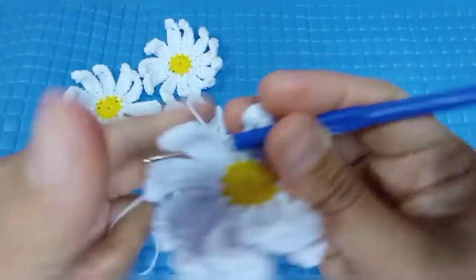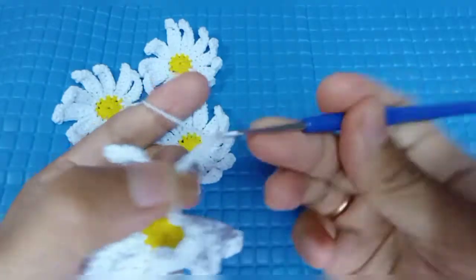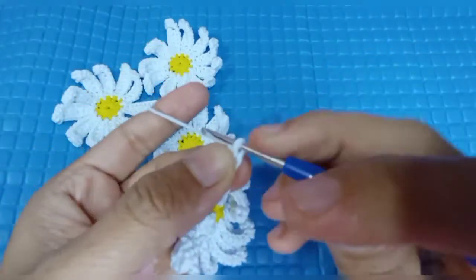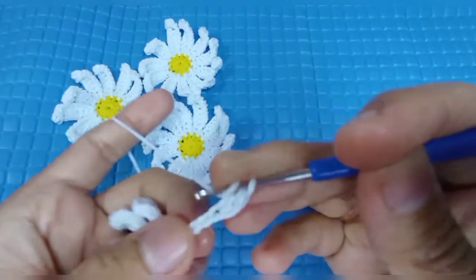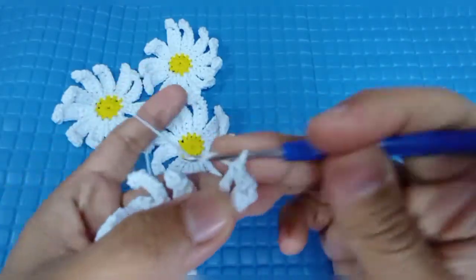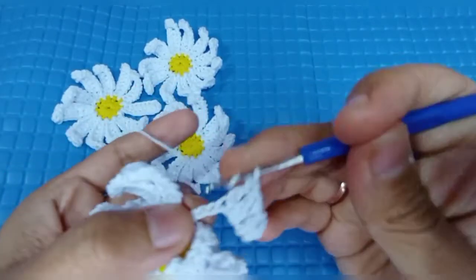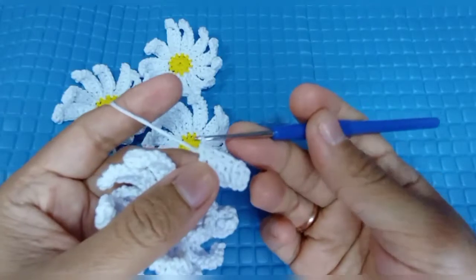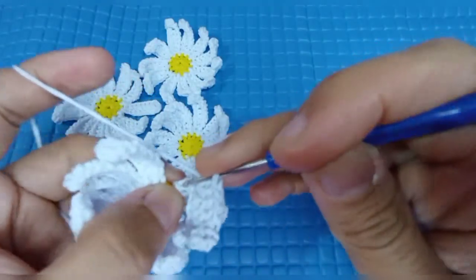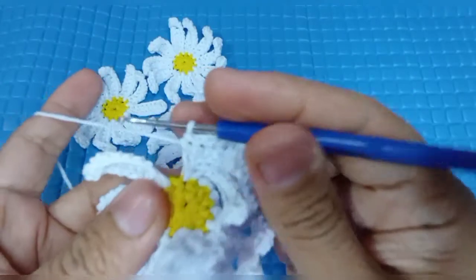Kita buat sembilan rantai: satu, dua, tiga, empat, lima, enam, tujuh, delapan, sembilan. Kemudian double crochet di rantai kedua: satu, dua, tiga, empat, lima, enam. Kemudian kita buat satu half double crochet. Kemudian yang terakhir kita buat satu single crochet. Selesai teman-teman, kita akan slip stitch di sini.